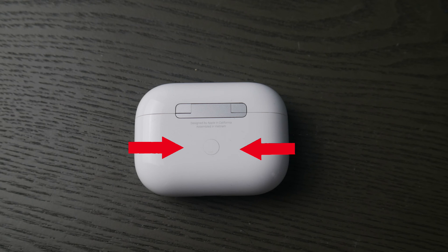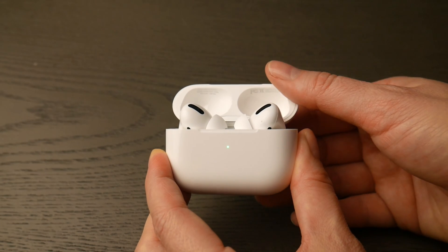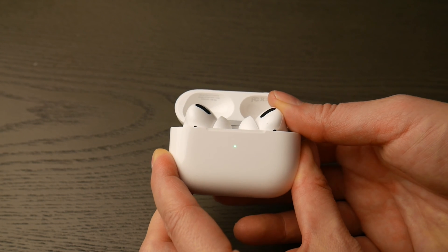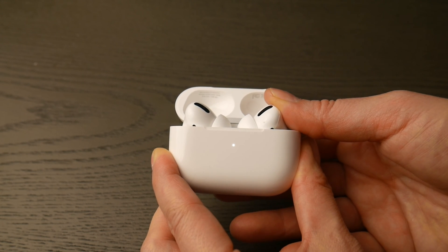First thing you're going to do is locate that round white button on the back of your AirPod Pro case. Then you're going to flip it over, open up the lid, and hold down that white button until that green light changes from green — as you see in the video — to flashing white.